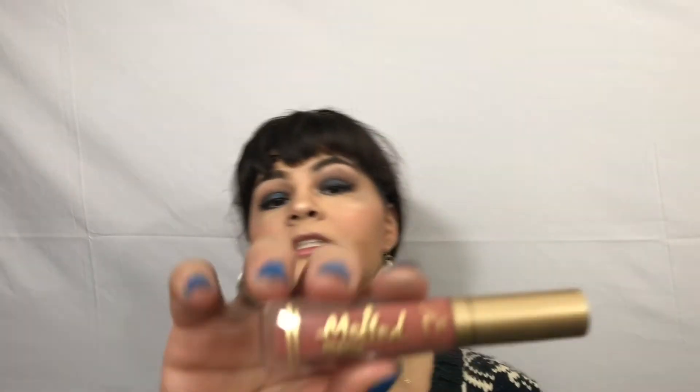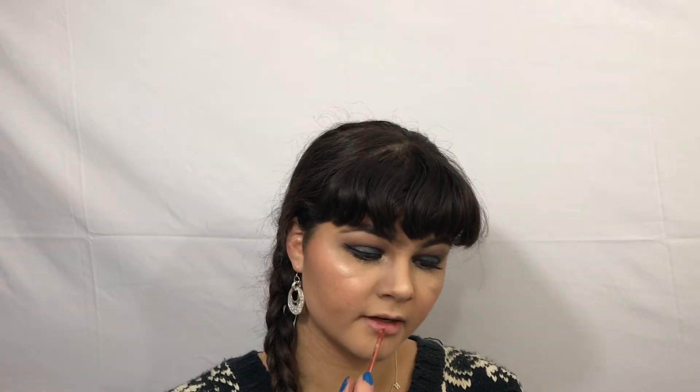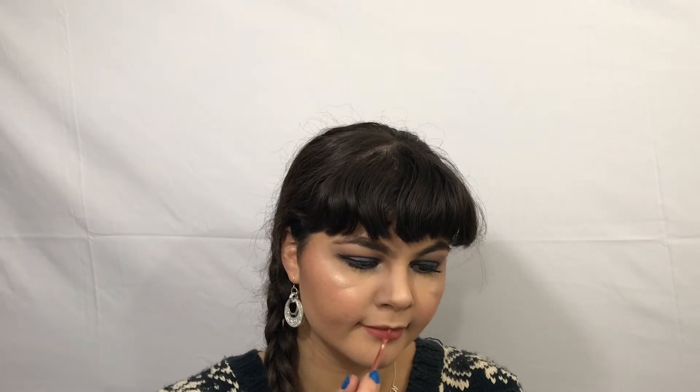Now for the lips, I am taking the Melted Matte Liquefied Matte Longwear Lipstick that came in the holiday package. I've never tried these before, so I'm really excited. Look at that — it's such a pretty color. And even though it's a matte, it doesn't make my lips feel dry. That color though, I'm genuinely impressed.